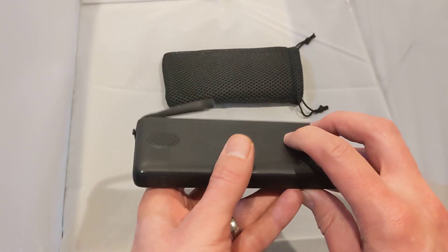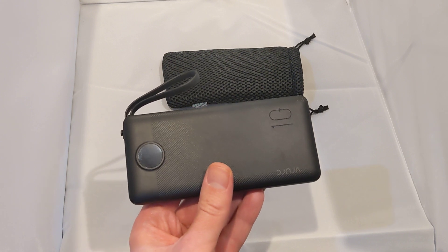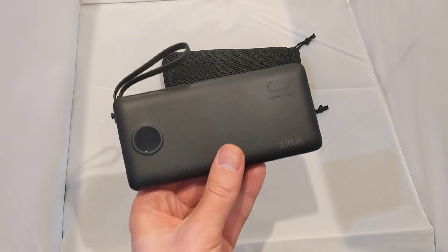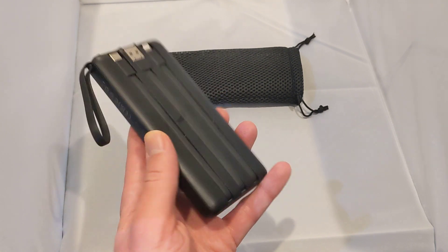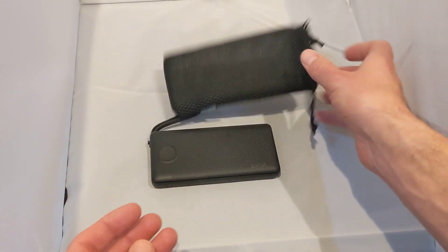I did a lot of research looking into this — it was one of the top-rated power banks on Amazon. It's a 10,000 milliamp power bank, and the fact that it's got these built-in cables just makes it so much easier to use. It also comes with a handy little case to carry it around with.